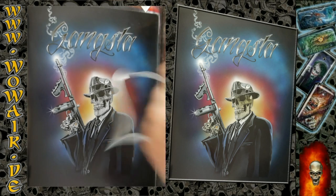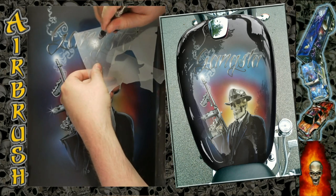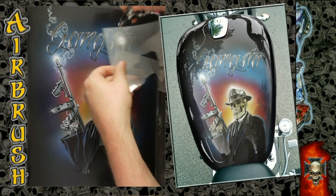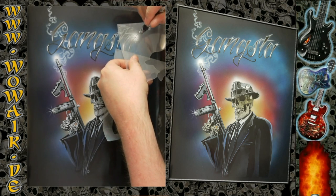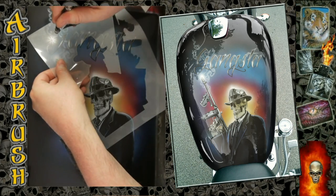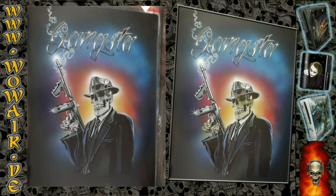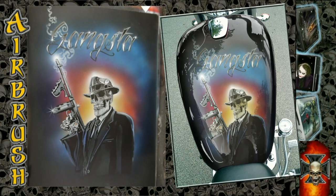Now I'm using stars for the center highlights again. And there you have it — if you like it, you can subscribe to my channel. See you then, bye!